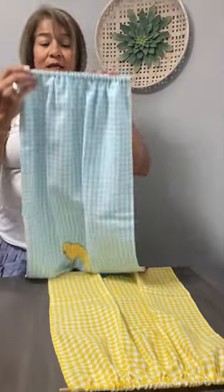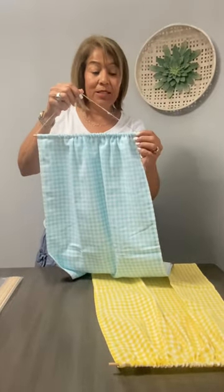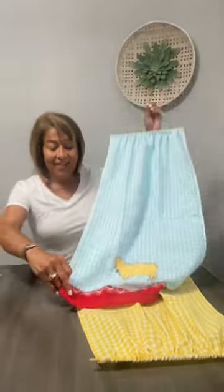On this one I took the twine and I hot glued it on the ends. And there it is. So it's your choice which one you want to use. Thank you.